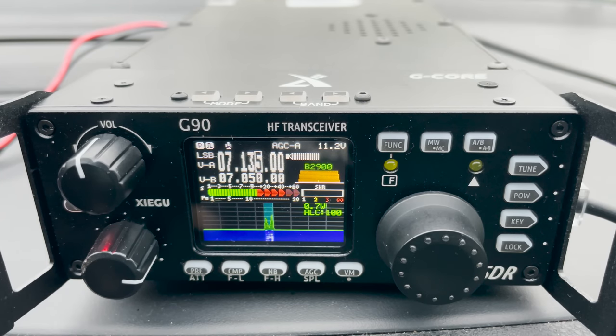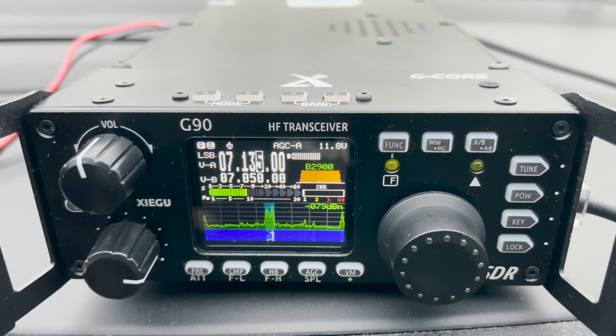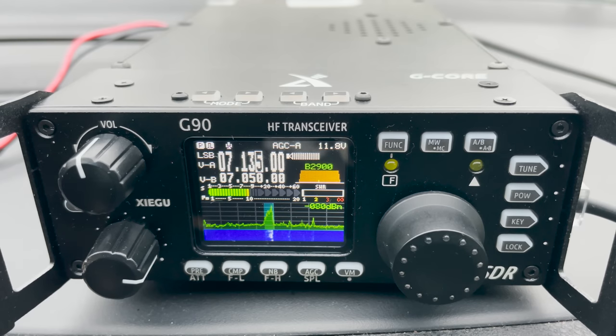The 40 metre contact came back from PA50PKZ giving me a 5 by 5 report, and I returned a 5 and 9. I performed the same tests as I did with the antenna on the car and in my opinion it works just as well ground mounted, though there are obviously many variables so it's not exactly science.